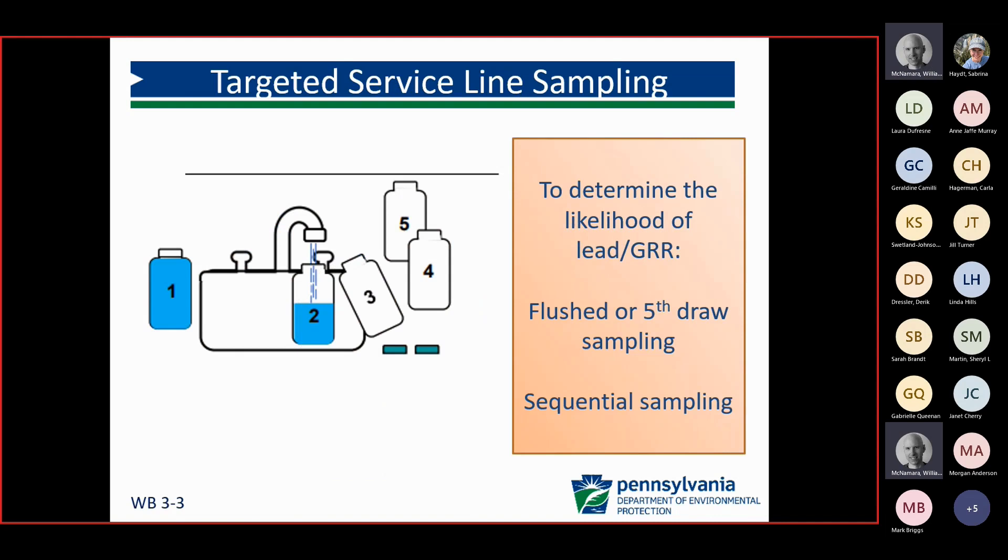Another tool is targeted service line sampling, where we're doing lead sampling — water sampling using a flushed or fifth draw, or sometimes sequential sampling. We want to know the water quality of the service line itself, not the premise plumbing. These samples are not compliance monitoring; they are separate targeted service line samples to identify whether they have a lead or galvanized requiring replacement service line.